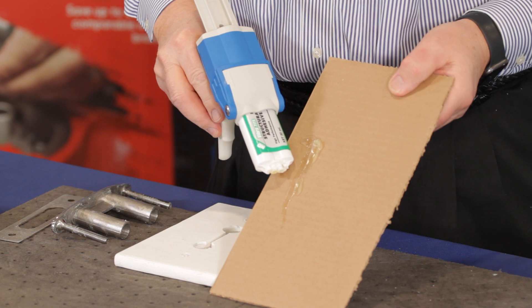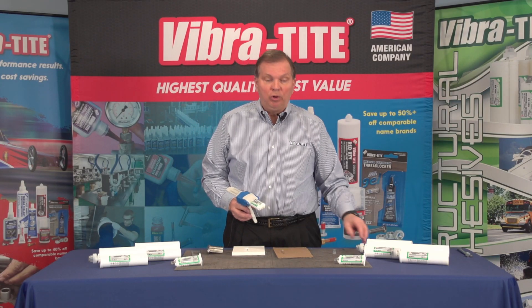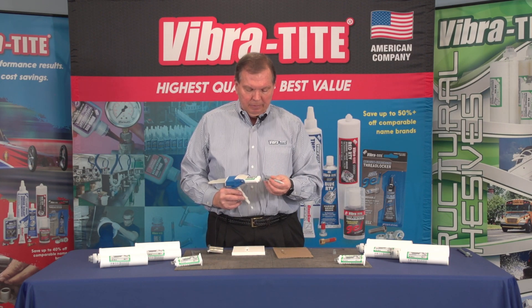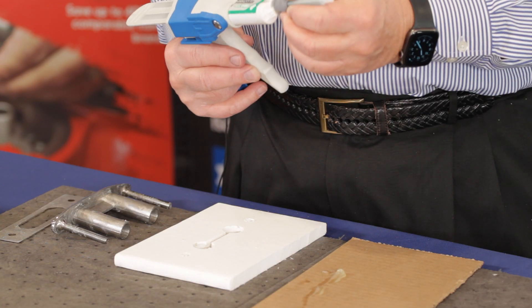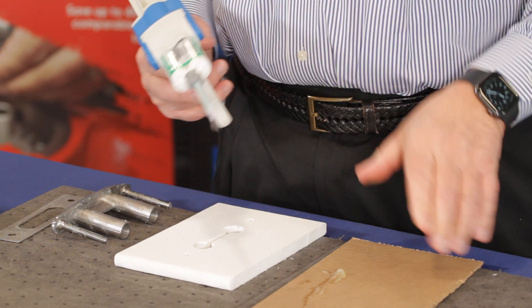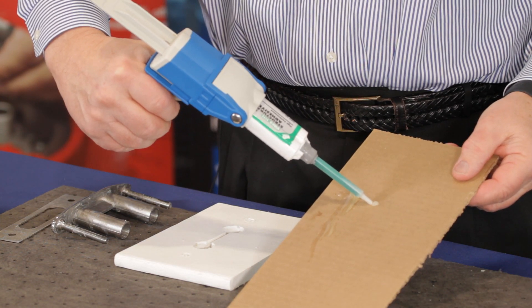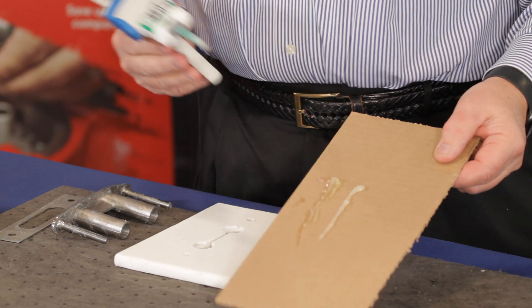You want to dispense until you have an equal amount of A and B. You can see we have the A and B coming out together, so we know we've correctly burped the cartridge. Then we will put on the correct mix nozzle, which is made specifically for the PB300. We dispense one or two cartridge lengths to be sure we have a nice uniform color, which now we do.